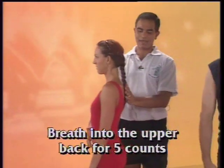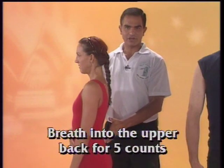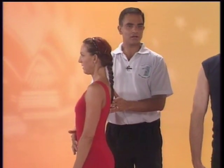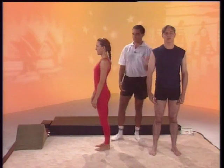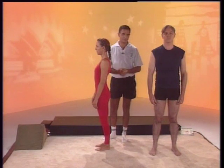The breathing is: hold the B line, breathing into the upper back for a five count, and sigh out for a five count. Again, breathe into the upper back for a five count, deep breath in through the nose, and a deep sigh out. Deep breath in through the nose, keeping the B line, and deep sigh out of the mouth. Keep in mind, the breathing takes place into the upper back, which allows you to have a deeper breath capacity than breathing only into the chest.